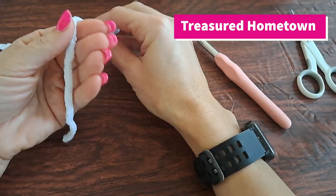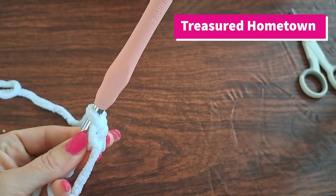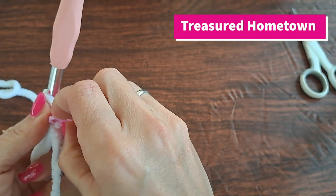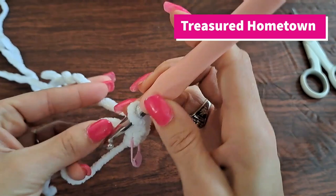To begin this pattern, we're going to take our yarn and create a magic ring, then chain one. If you have a hard time keeping track of where you are throughout your pattern, you can easily use a marker — which can be anything, like a scrap piece of yarn — and attach it right to the first stitch at the beginning of your row. We chained one and then we want to put six single crochets into the magic ring.